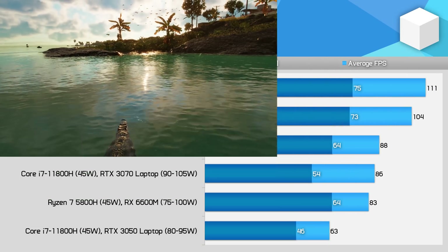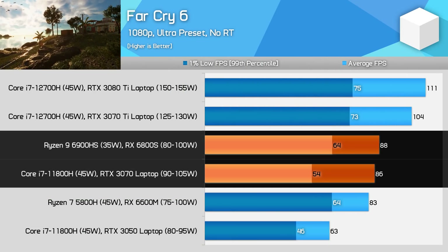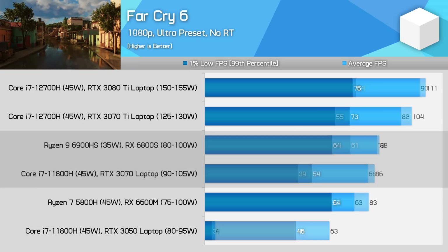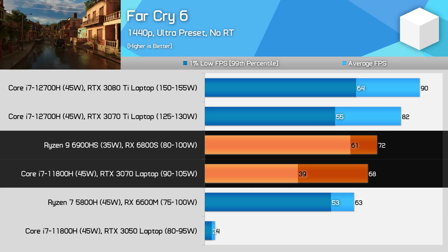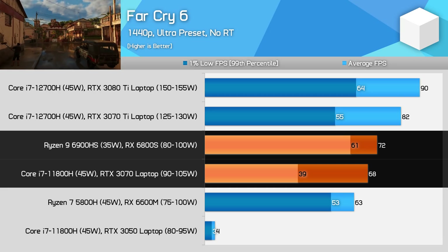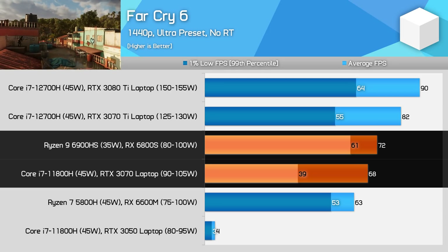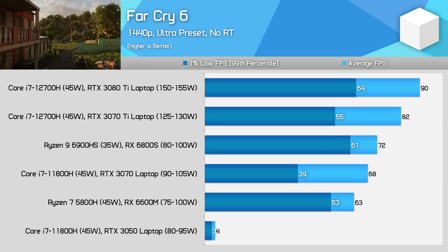In Far Cry 6, performance is pretty much as expected. The RX 6800S matches the RTX 3070 in terms of average performance, though the 3070 falls away for 1% lows. The gap for 1% lows gets even larger at 1440p, where 8GB of VRAM for the RTX 3070 seems to be an issue, whereas the same 8GB of VRAM isn't as much of an issue for the 6800S. The laptop RTX 3070 has a lot more memory bandwidth than the 6800S, so the differences may amount to optimisation and AMD's Infinity Cache implementation.